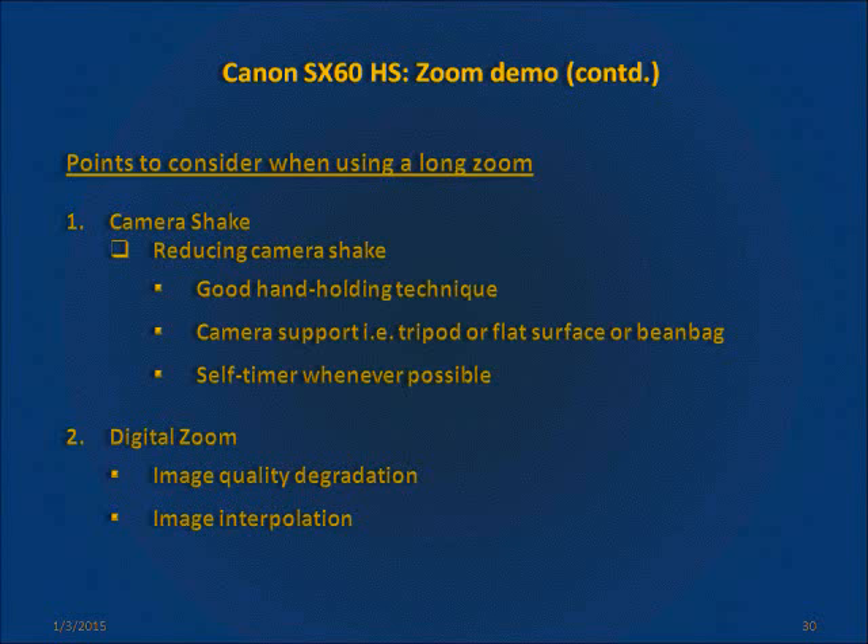To reduce camera shake, you should have a good hand-holding technique. At the longest zoom, your hand should be stone still in order to get a good image. The best technique is to use a support for the camera — it could be a tripod, a bean bag or any flat surface like a table or a wall. You can also make use of the self-timer when clicking pictures with long zooms, which will minimize any camera shake caused by pressing the shutter button.